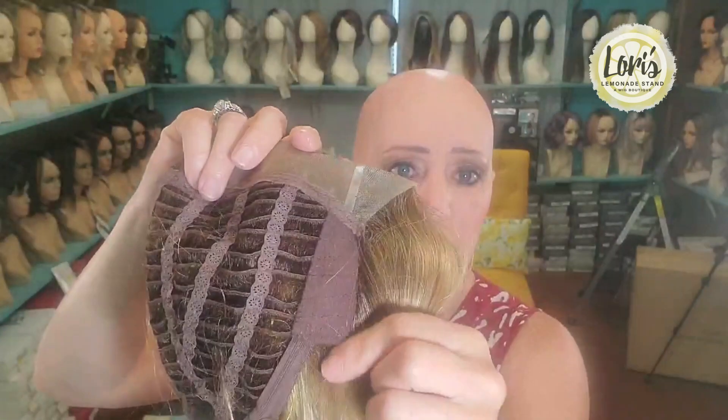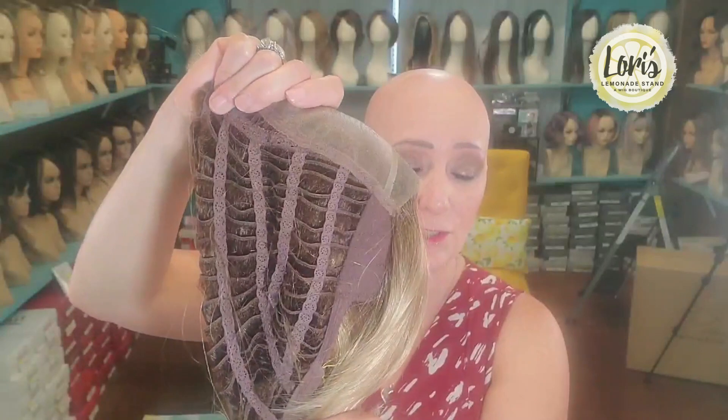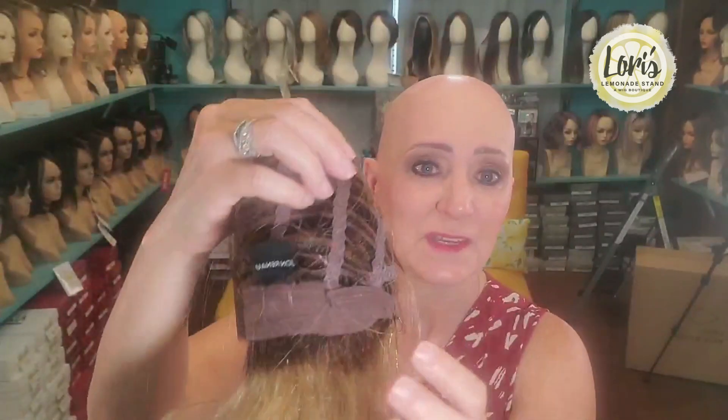Let me show you the cap construction. She has a lace front, a mono top, felt ear tabs, an extended nape that is felt, and adjustable velcro straps, which I love — that's my favorite. She has quite a bit of stretch. The lace front gives the illusion of growing out of your head. The mono top allows you to part it in any direction and it looks natural. The felt tabs make it comfortable on your ears so it doesn't hurt. The extended nape makes it lower on your neck for more comfort. The velcro straps let you adjust up to 1.25 inches and seem to hold a little bit better.